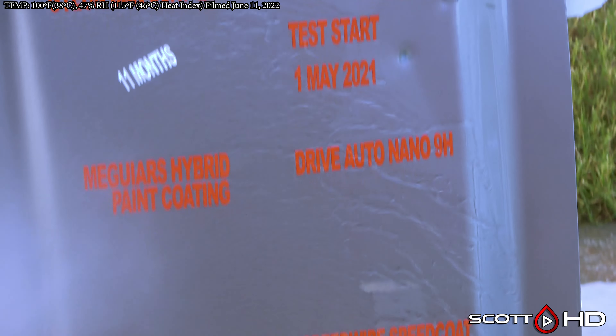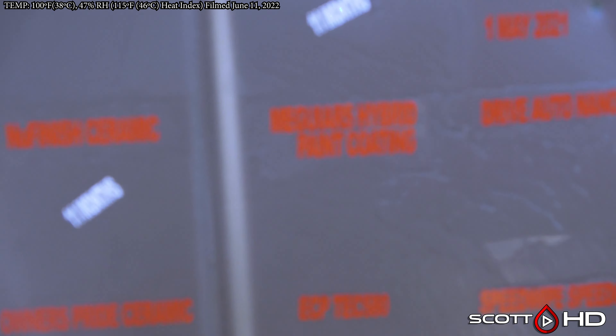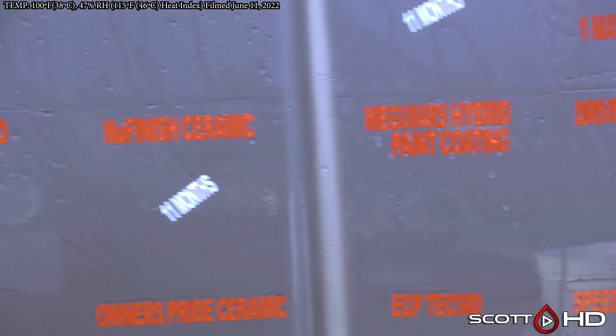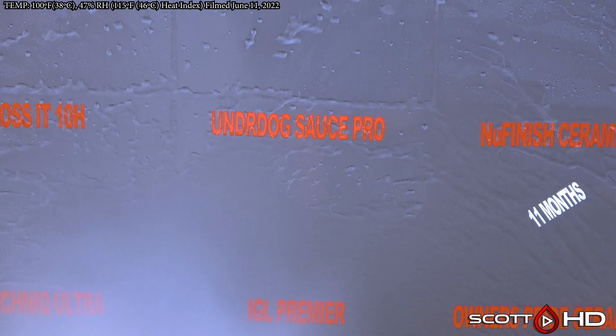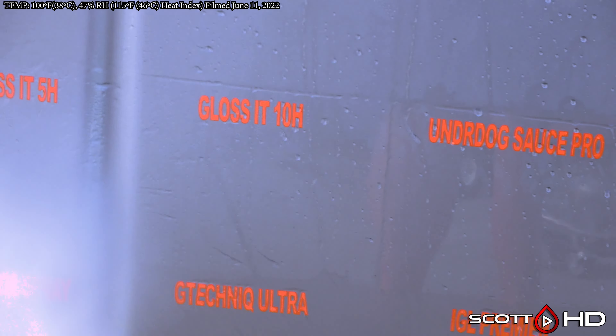Nano Age Nano Bond 9H is doing good. War Region 10H ceramic is just a little bit less than Nano Bond but still pretty good. Drive Auto Nano 9H is looking good. Meguiar's Hybrid Paint Coating — I believe it's rated for a year — beyond a year it's still looking good. Undrdog The Sauce Pro looks like it's got a little wear on it, not quite as hydrophobic as it once was.